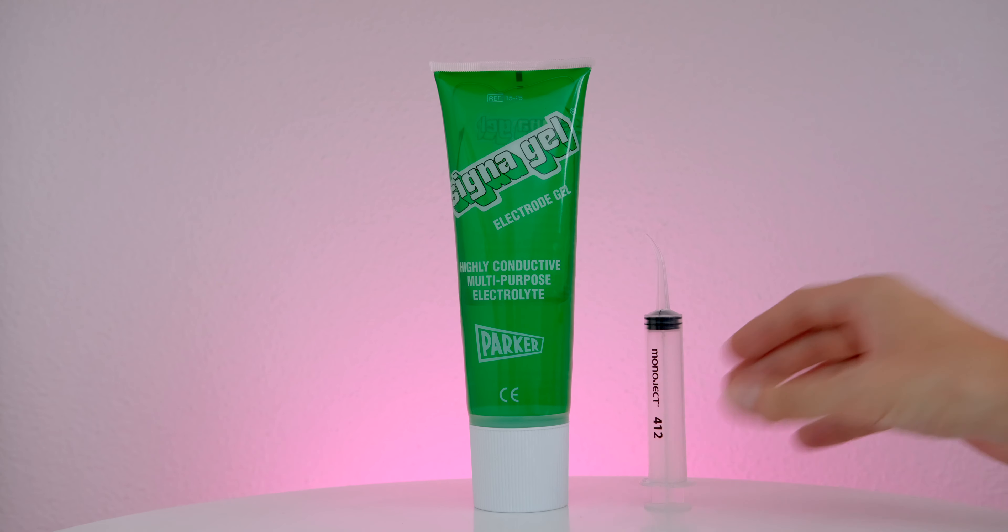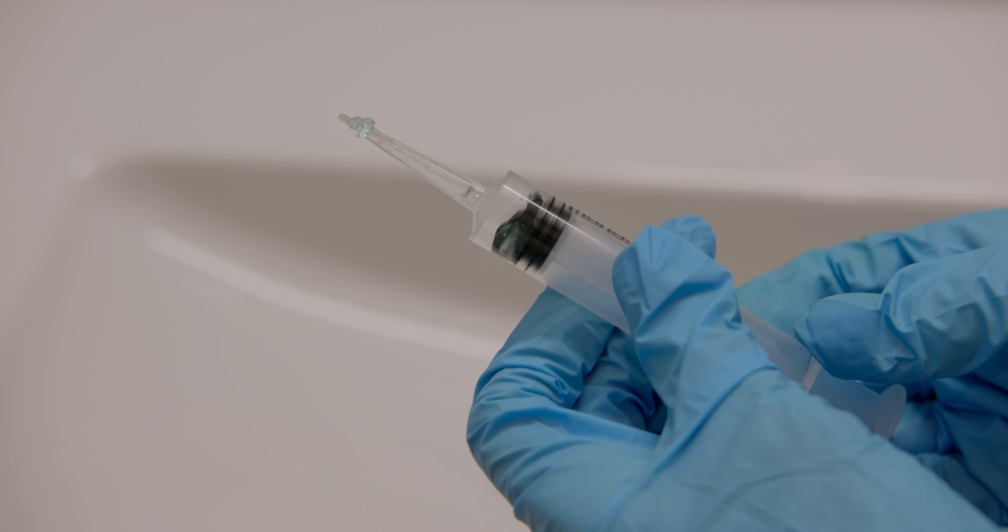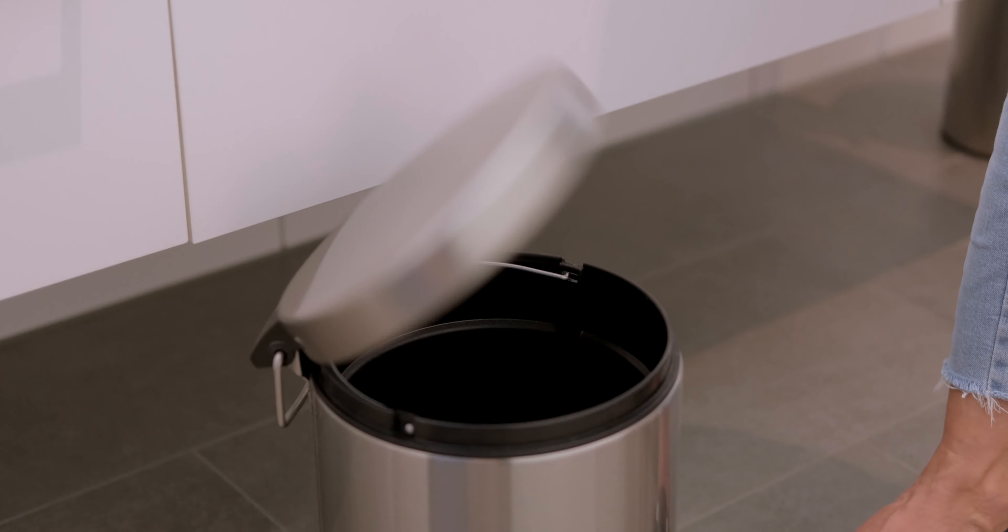For the syringe, if there is any residual gel left in it, we recommend throwing it away, as reusing the syringe and/or the gel could cause contamination. Follow these simple steps and you're ready to safely start your next acquisition.